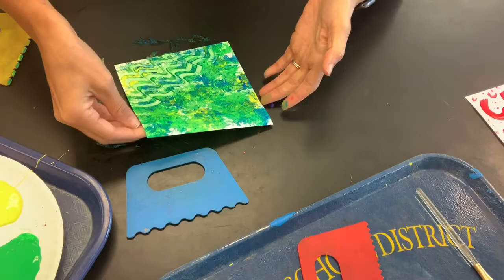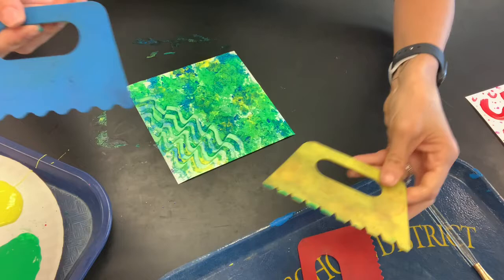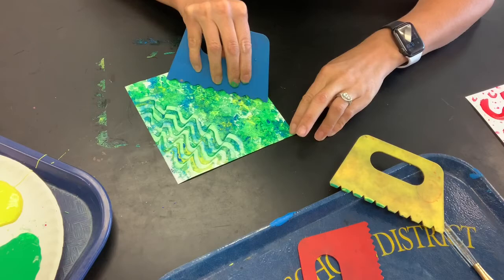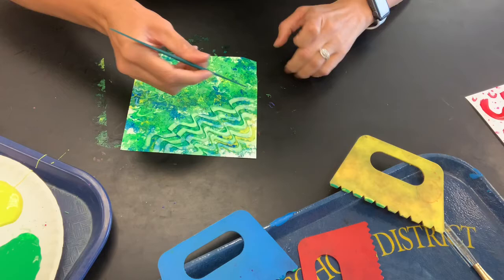I love the texture the sponge made — it looks super cool — so I don't want to take it all away. I'm just going to take the paint comb in one corner. You can see it leaves a really neat pattern. Every paint comb is different, so the yellow one leaves a different mark than the blue one — slightly skinnier lines. Then I'll take this one and just add some marks.